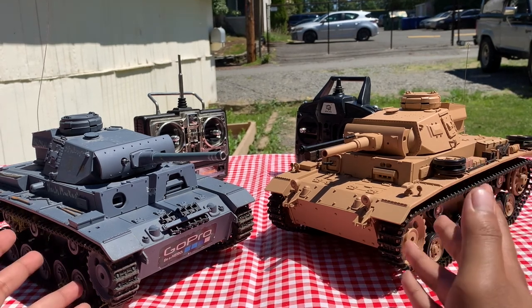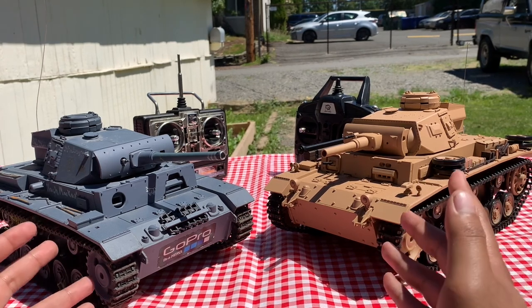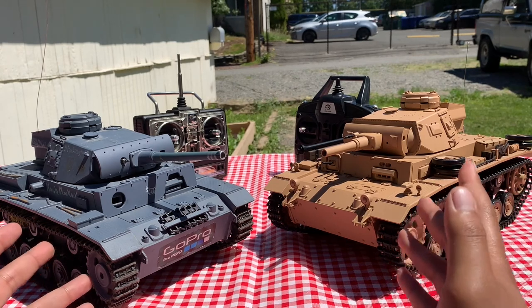FYI, neither of these tanks are waterproof. However, in my experience, if you do get them wet, usually you can leave them out for a little bit to dry with the covers off and they should be alright.